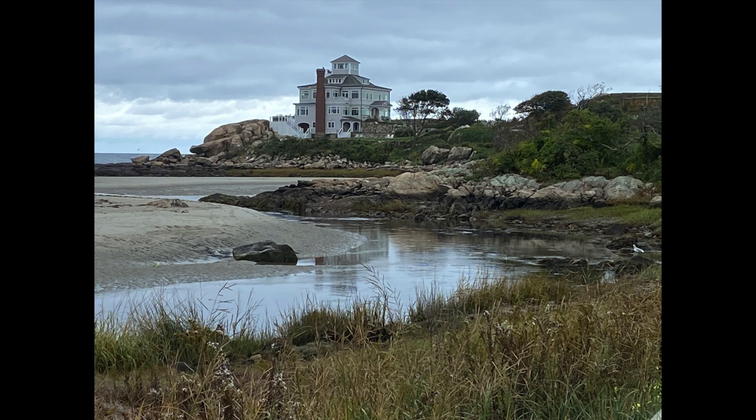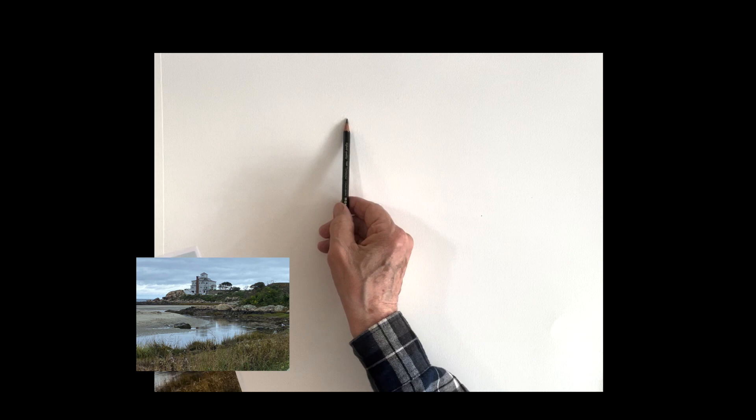Good morning. We're going to do this beautiful scene from Gloucester. This is Good Harbor Beach — a very iconic scene. Everybody's seen it, everybody loves it.